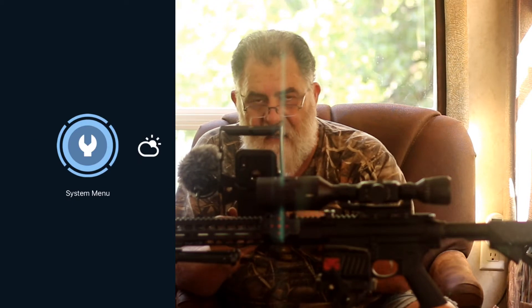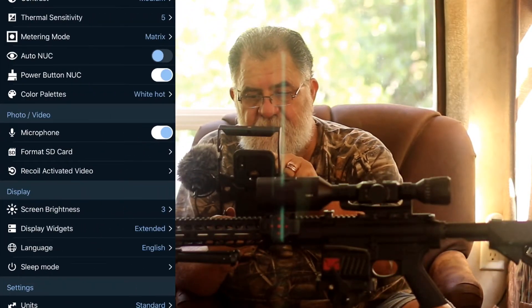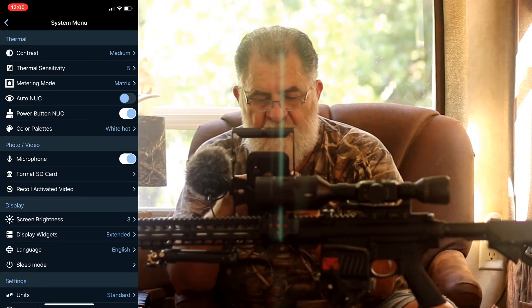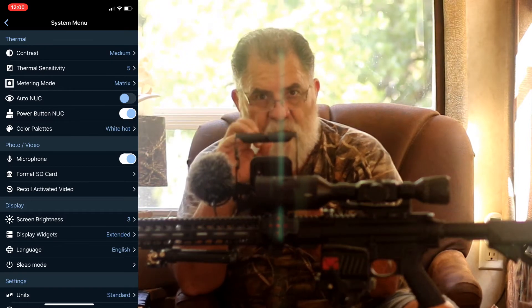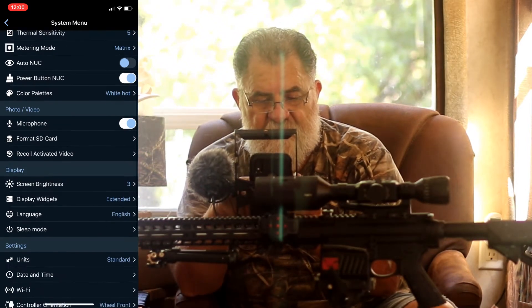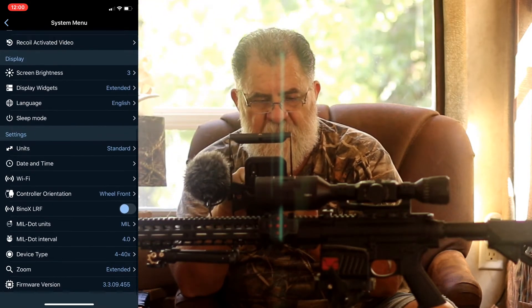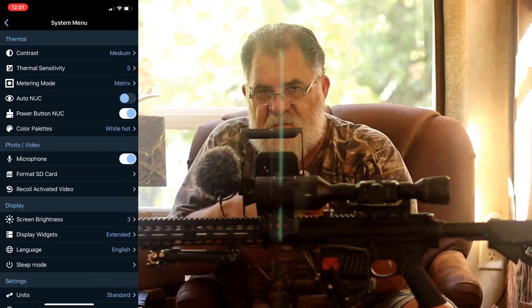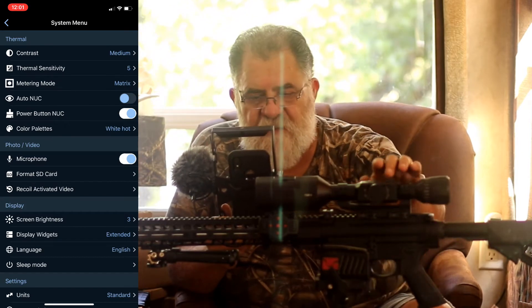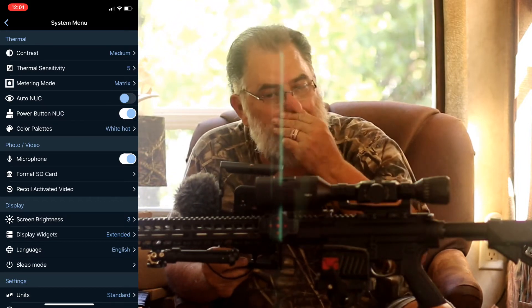I want to show you how neat this is. Click on the wrench and this menu pops up. There are four sections: the first is Thermal, the second covers Photo and Video, then Display, and finally Settings. I love this — it's so much easier than using the controls on the scope or the remote control.